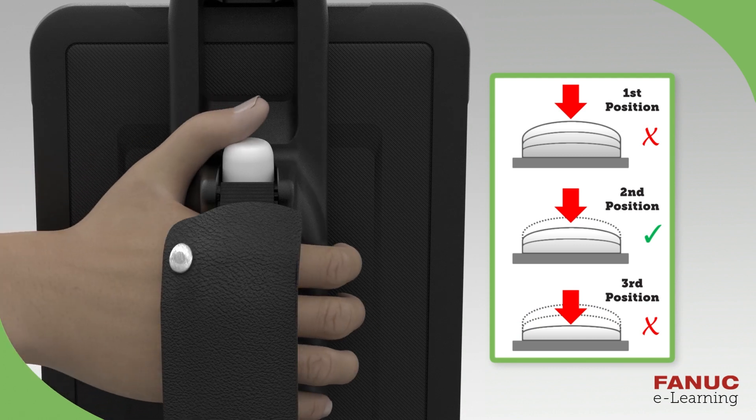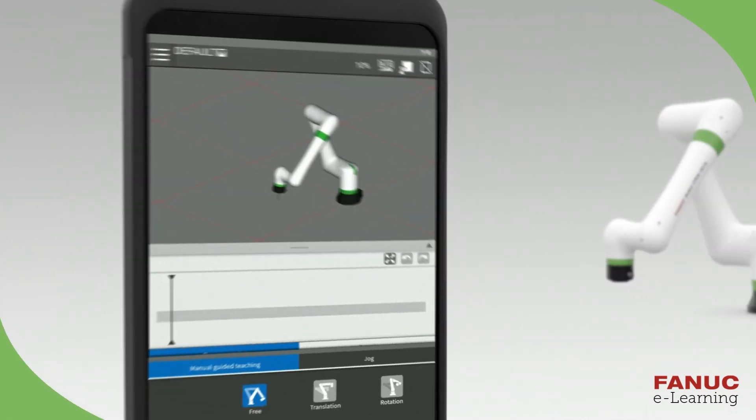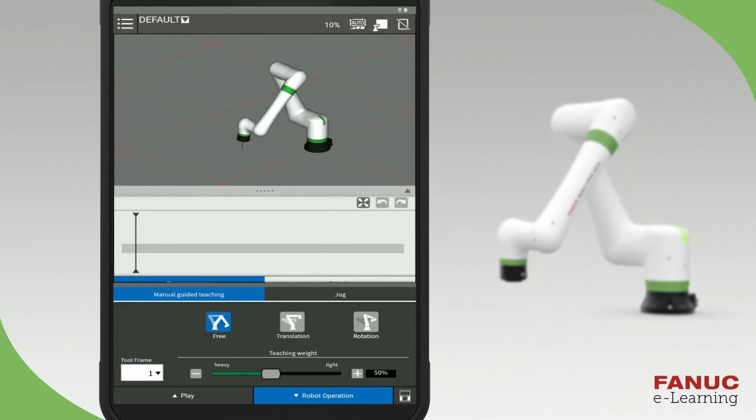The Enable switch is located on the back of the Teach pendant. Push the Enable switch softly to the second position. Pushing the switch too hard will bring the button to the third position and generate an alarm that will prevent moving the robot. This Enable switch is also called the Deadman or the Liveman switch. As long as you are pushing the switch at the second position, you will be able to move the robot by hand.